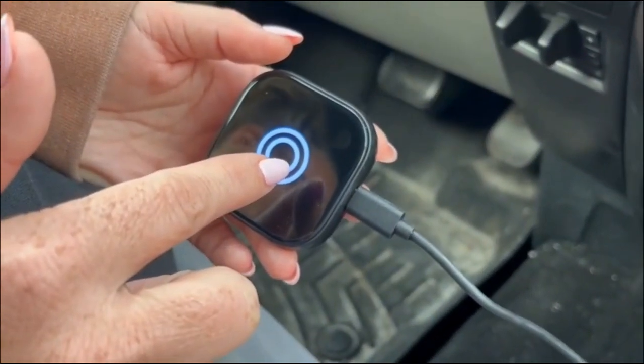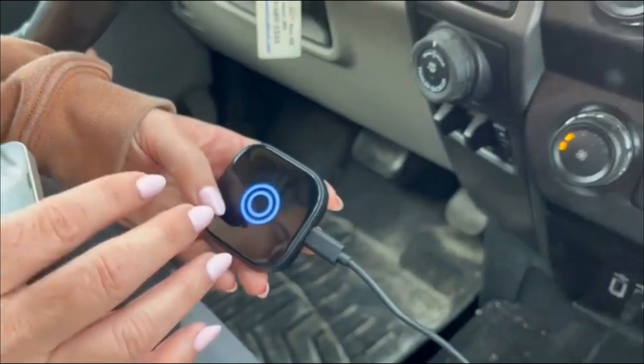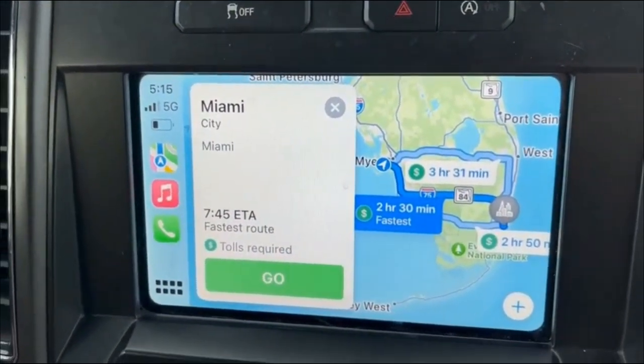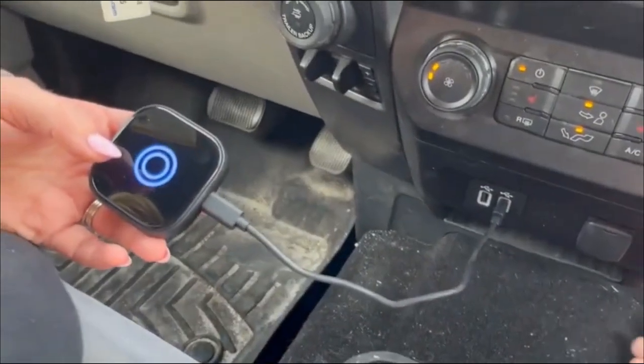As you can see, it's connected — it has this little blue circle on it. When the product is working normally, you can just press it and it will exit the connection with the current device. You can then manually connect with the next device without having to actually unplug the product, which is nice.